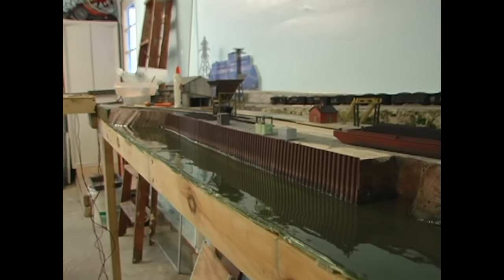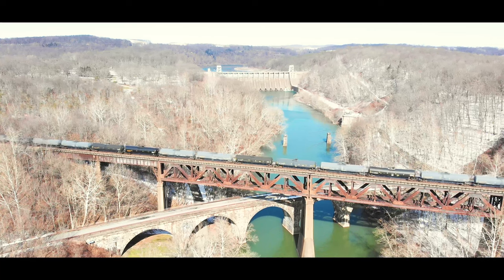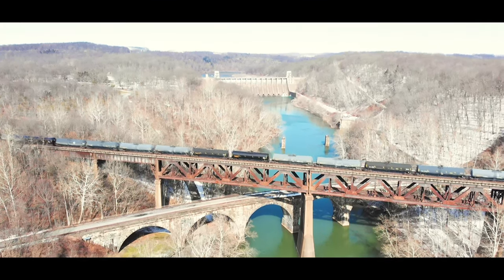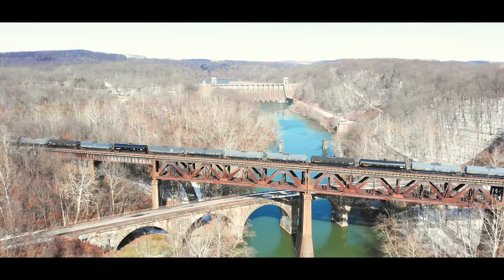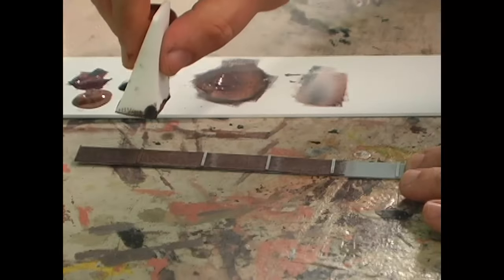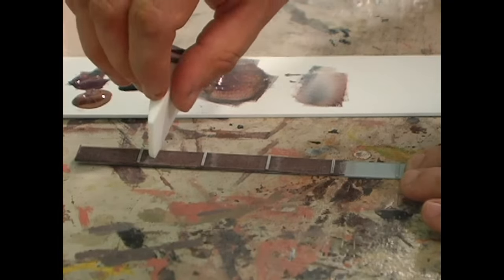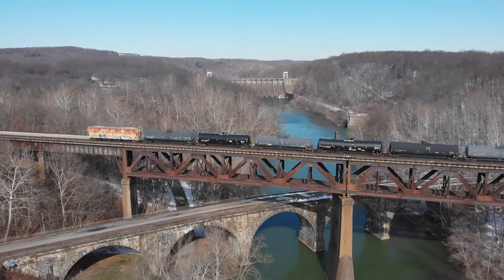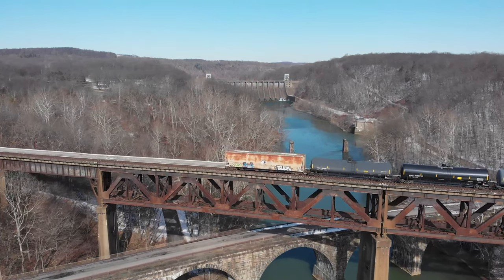A lot of people say they can make the bridge but don't know how to paint it and rust it to make it look like it does here. Painting and rusting — I like to take prototype photos and videos like this and then match them. It's so easy with one-dollar acrylic paints and cosmetic foam sponges. It's my favorite technique; you can weather anything and make it look just like that. And don't forget your buffer car if you're going to run tanker trains — the FRA allows only one buffer car.